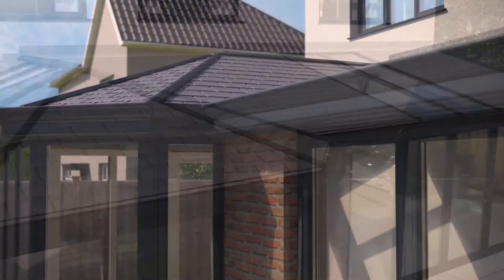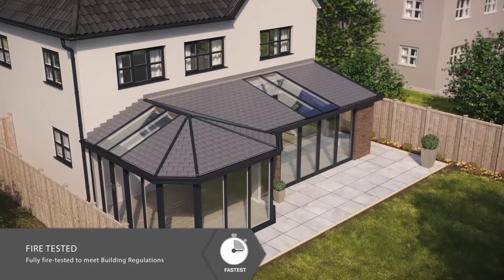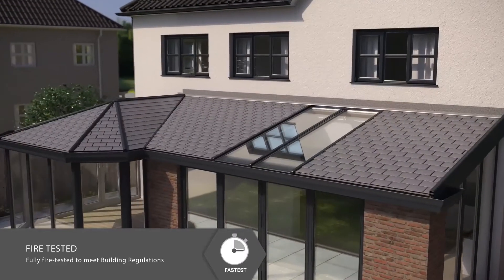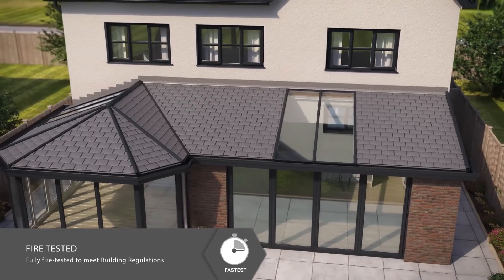Unlike other alternatives, the roof is the only tiled conservatory roofing system where the complete assembled structure has been fully fire-tested. It achieved a compliant AC rating to give you peace of mind as to its safety.